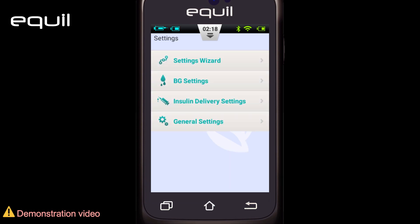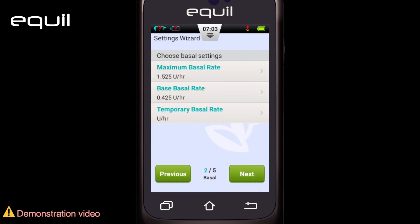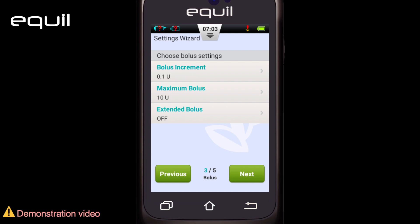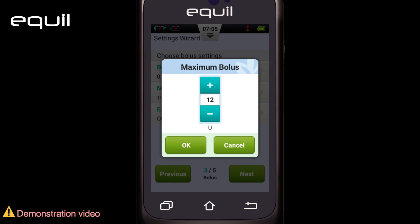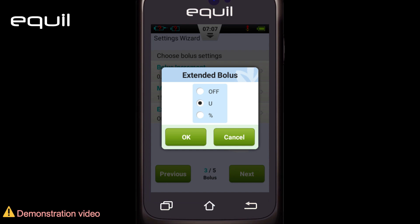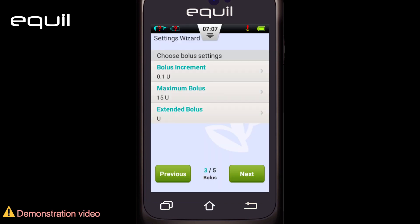Proceed to the next screen — the third screen in the settings wizard — where you will find the basic bolus settings, which contains three options. First, the bolus increment setting allows us to set the intervals used when increasing or decreasing bolus amounts. The second option lets you set the maximum bolus value. Having a maximum dose limit will prevent human errors. Last is the extended bolus setting — it will open a dialog box, which can be disabled or expressed as insulin units or as a percentage of the total calculated bolus amount. This screen also shows doses set by the attending physician, which can be skipped and reset later.